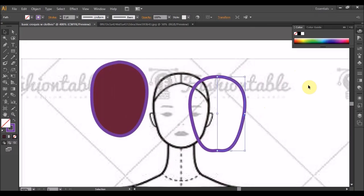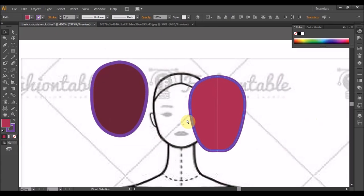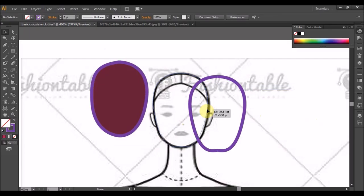Contohnya, tadi macam ni, ada dua benda, satu kiri, satu kanan. Lepas tu kita try terus tukar fill in dalam dia. Macam tu juga. Siapa tak tau lah, biasanya dia pecah. Tapi lebih baik groupkan lah. Groupkan lebih selamat lah. Ok, dapat satu kepala.